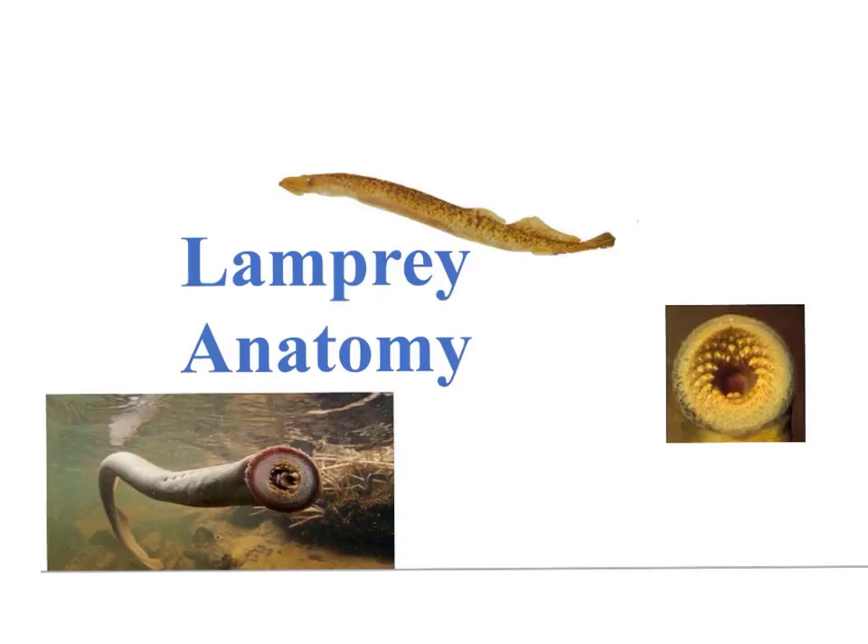In this video, we will review the anatomy of the common lake lamprey or sea lamprey, Petromyzon marinus. The lamprey is in the kingdom Animalia, phylum Chordata, subphylum Vertebrata, superclass Agnatha.